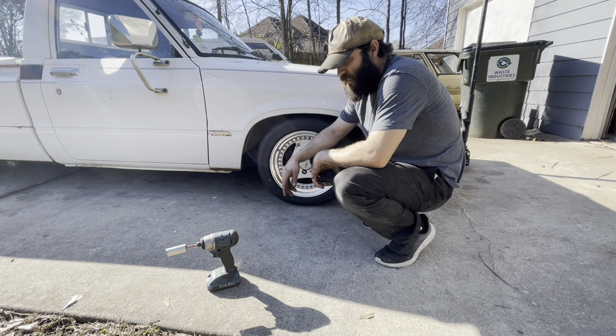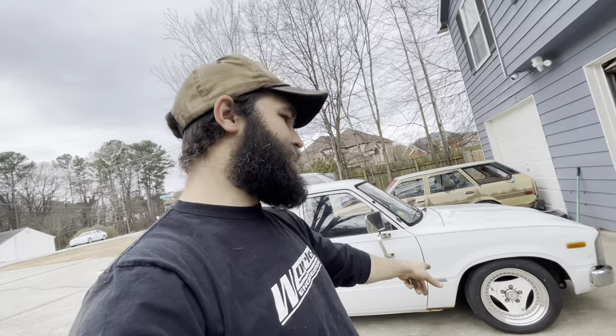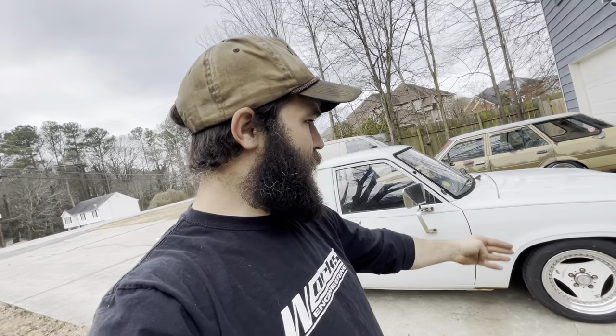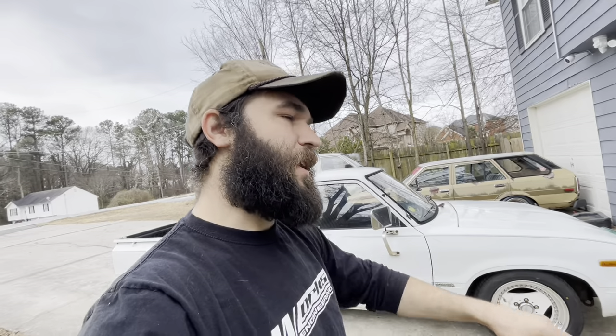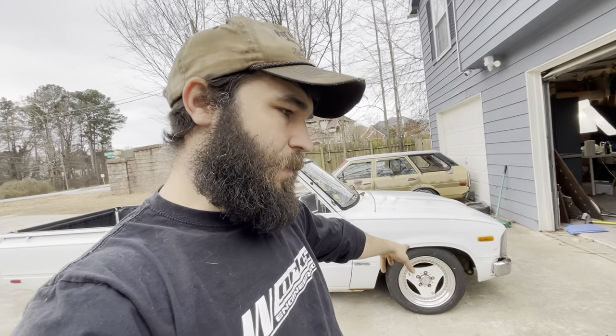Alright, we're back. The other day we did our ball joint flip and dropped the front one inch, from a 24-inch height to the bottom of the fender we got down to 23 inches. I said man, a lot of work for only one inch of drop, but it'll probably settle - and guess what, it's settled. Now we are at 22 and a half on the passenger side, so that's an inch and a half of drop total.